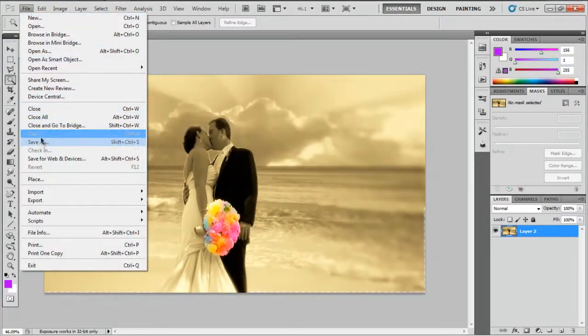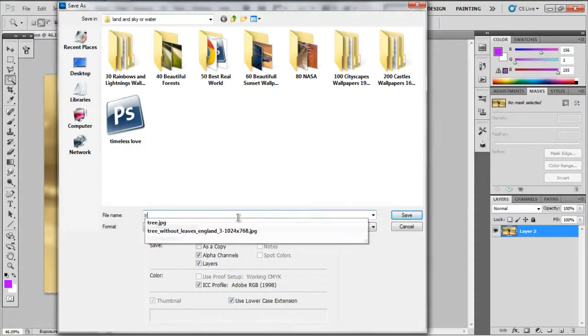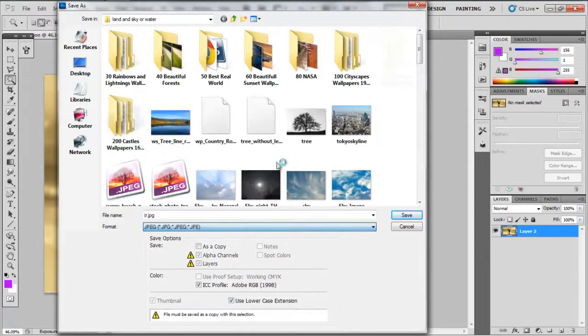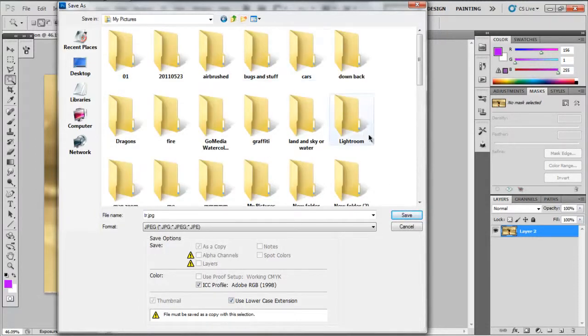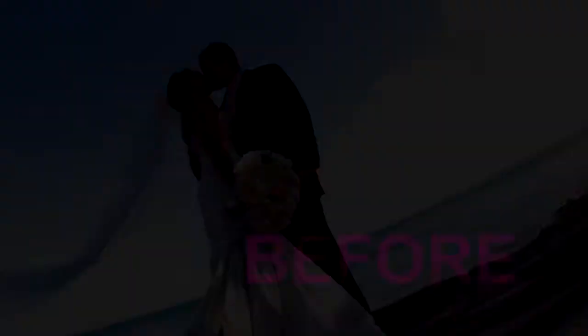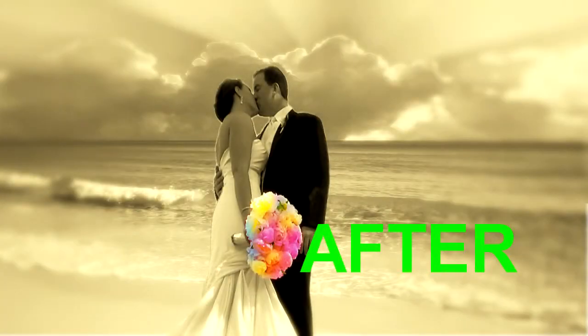I'll come up and save it, put it up on my webpage. Select JPEG, save it, make sure it's large enough. Here's the before and here is the after. All right — bye!